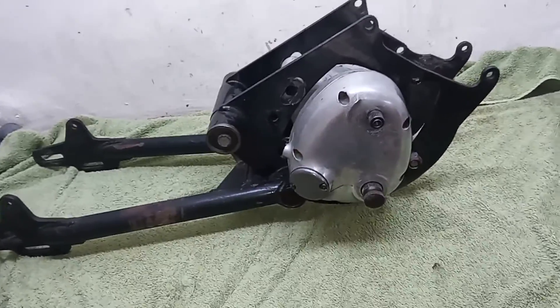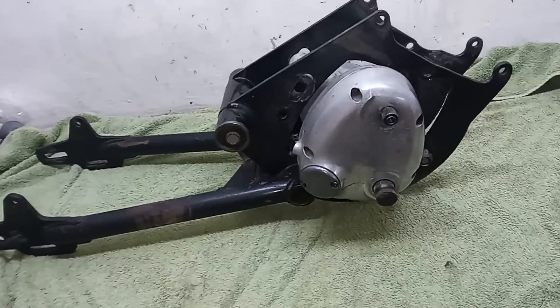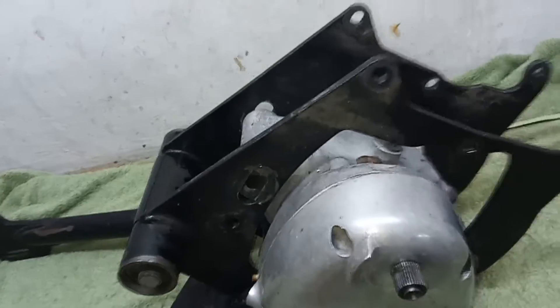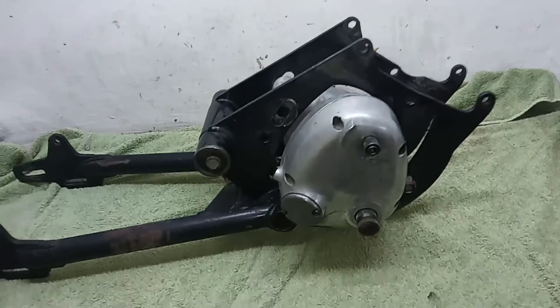This one won't be a problem, but apparently early models can be very difficult to get the gearbox out. I think basically they made this hole in the frame bigger and bigger as the years went by.